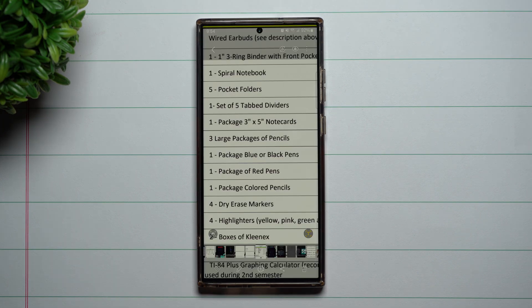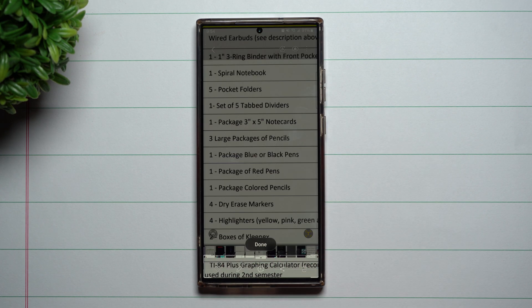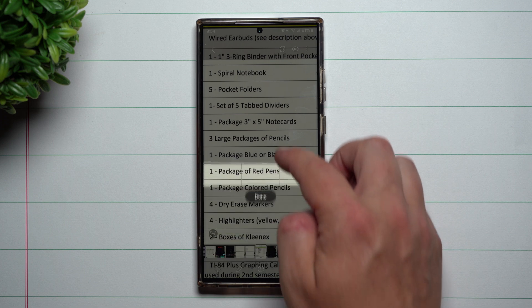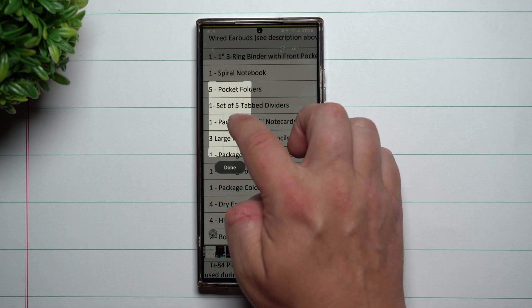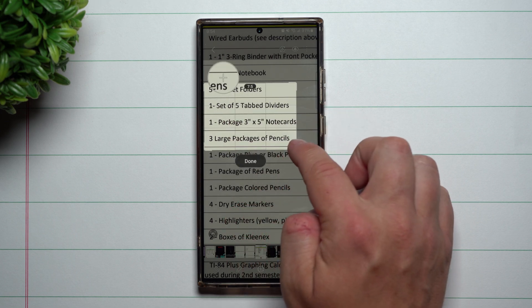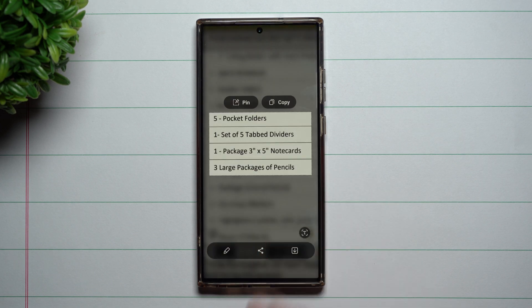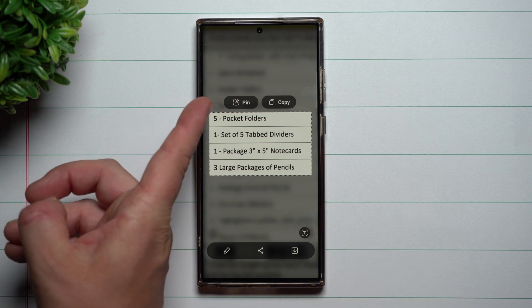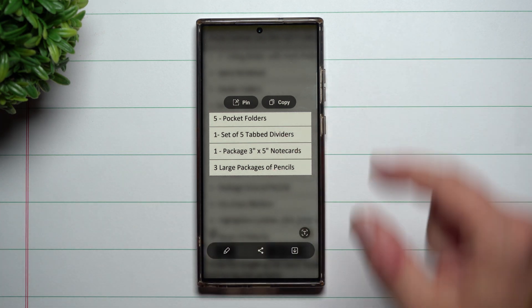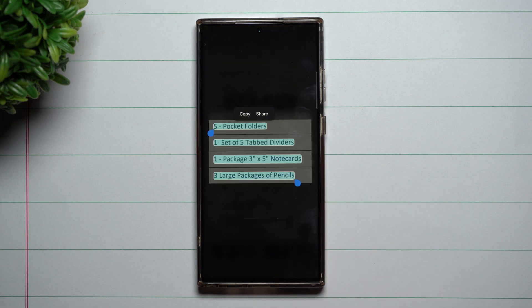One of the main reasons why I like to use Samsung Smart Select is — maybe you were taking a screenshot of the school list you have for the upcoming school year. There were a few things you've already purchased, but there are still a few things left on the list that you need to purchase. All you'd have to do is select the area of what you still need to purchase, hit done, and then you can extract the text. You can also pin this image to your home screen so it'll always stay there, and even from there you're able to still extract the text after the fact.